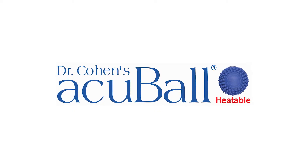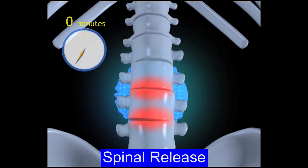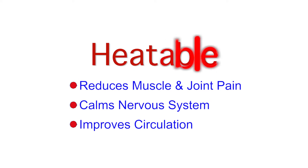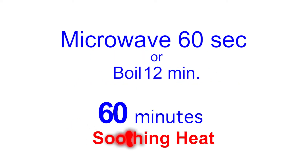It combines heat with acupressure to open tight muscles and joints. Look how your spine opens over three minutes of just relaxing on the AcuBall. It's the heat that makes the difference.